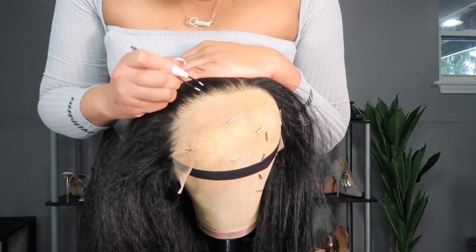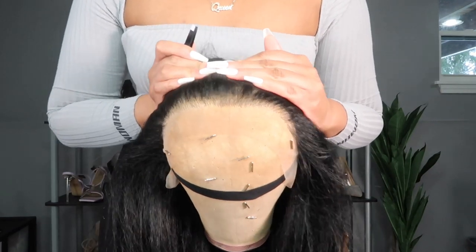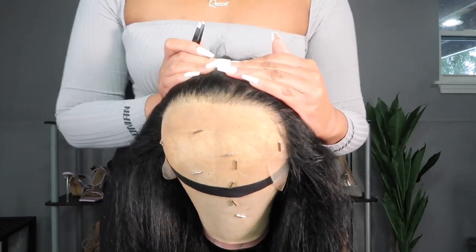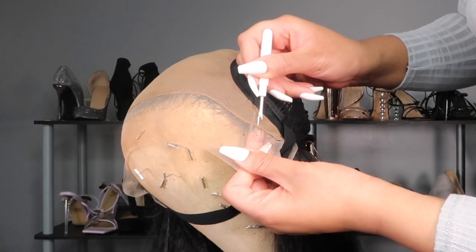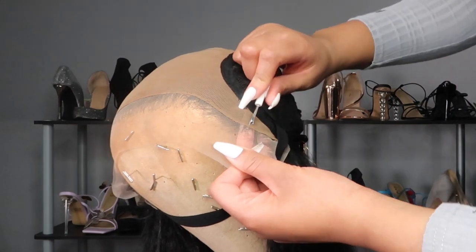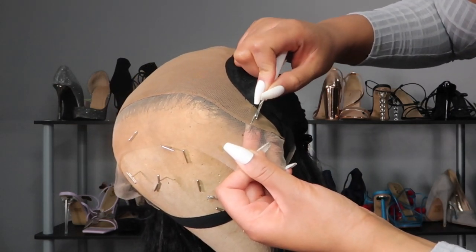That's the importance of plucking — that's why y'all see me plucking these all the time. If you're the type of person who likes a lot of baby hair, you don't need to do all that because you want those hairs. I'm not about to do all the baby hairs, so I didn't really need all of that in the front.